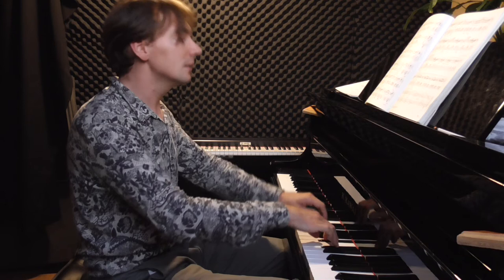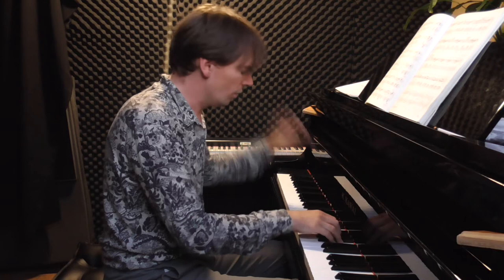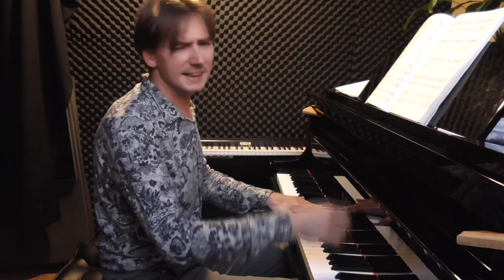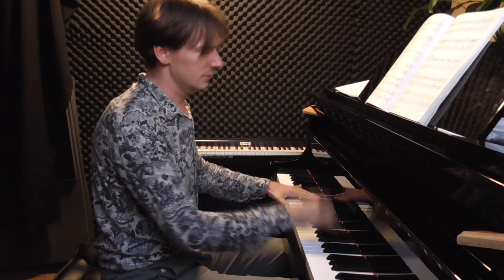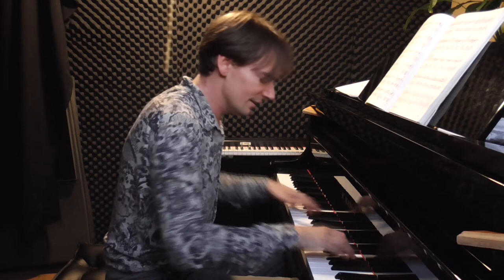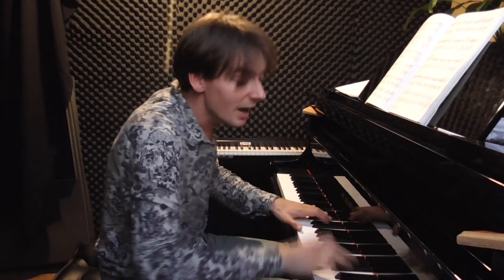We start again at the beginning. The hand must be very light — very light, like a butterfly. Again, first time, then up, then up more.